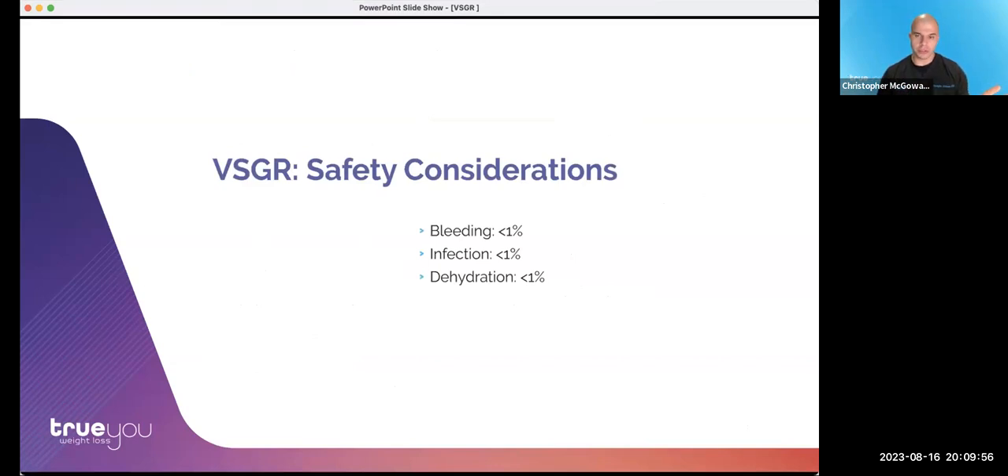In terms of safety — you may have noticed a little bit of blood during that video, but that was very minor. Actual bleeding as a complication would be exceedingly rare — less than 1%. Infection and dehydration are among the rare things we see, but overall the risk profile is very favorable compared to surgical options.